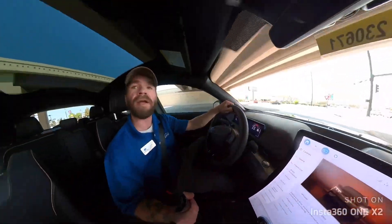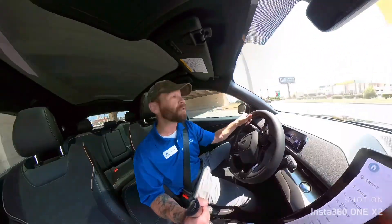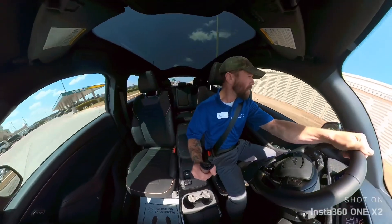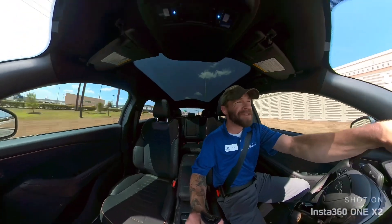One pedal drive — it is a very cool feature, especially in the super torquey Mach-E. Let me know if there's any other features you guys want to see. Ford's got a lot of them. Talk to you guys soon.